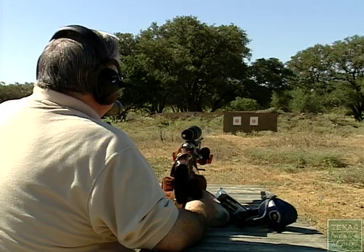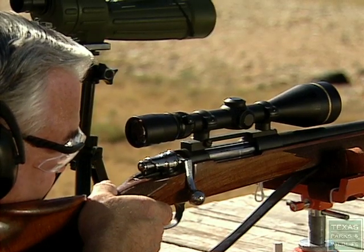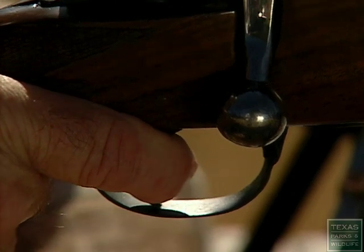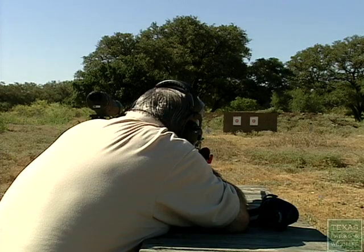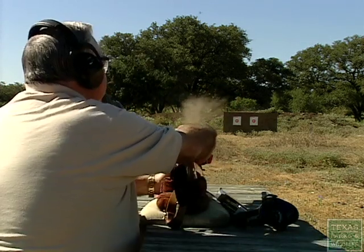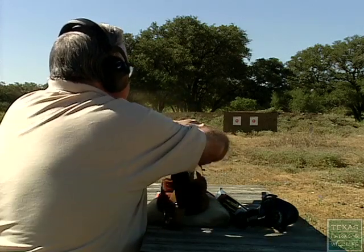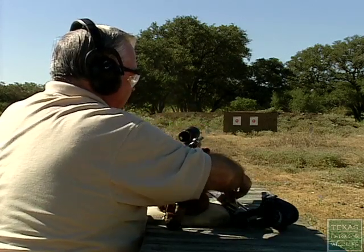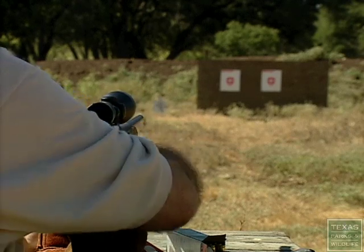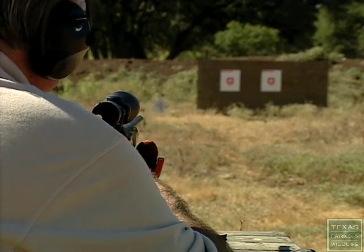Start out with a 25-yard shot. Take a deep breath, let it about halfway out. You want to take your time in between shots because you don't want your barrel to heat up. Let's say you've waited a few minutes, take your next shot, deep breath.